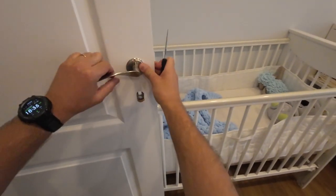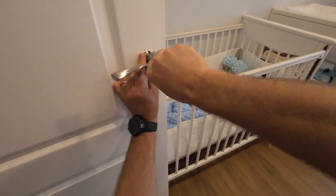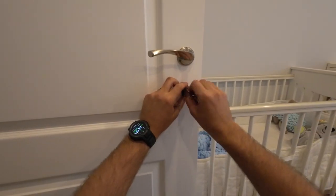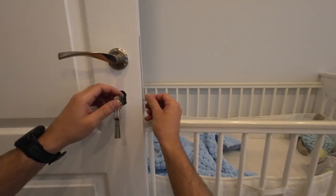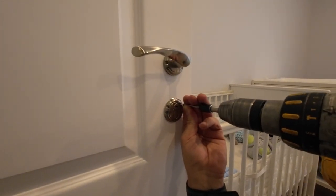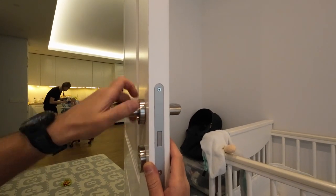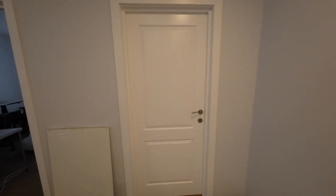Last but not least, mounting the handles. The doors are finished — I'm happy with the result. Thanks for watching and bye for now.